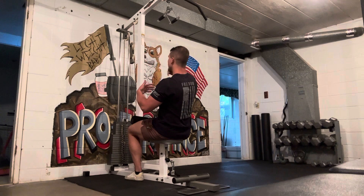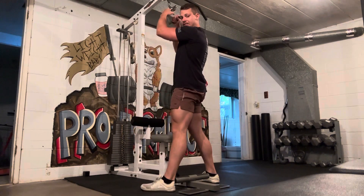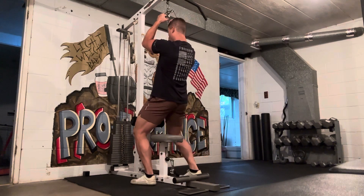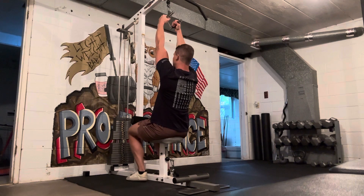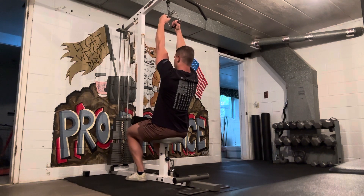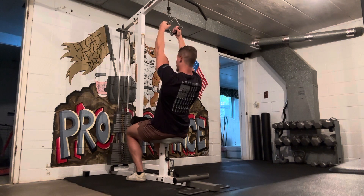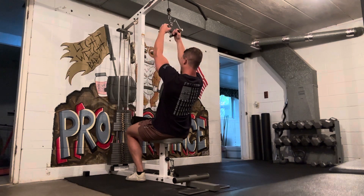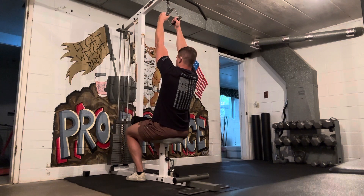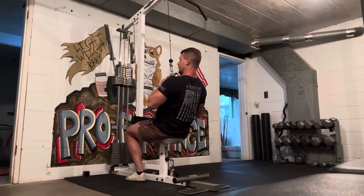I normally start standing up — grab the handle, hold it tight, sit down into the seat, and lock my feet in position. For the pull-down, as with all pulling motions, we initiate by retracting the shoulder blades and then following through with the elbows. Then we extend back out and stretch it up.